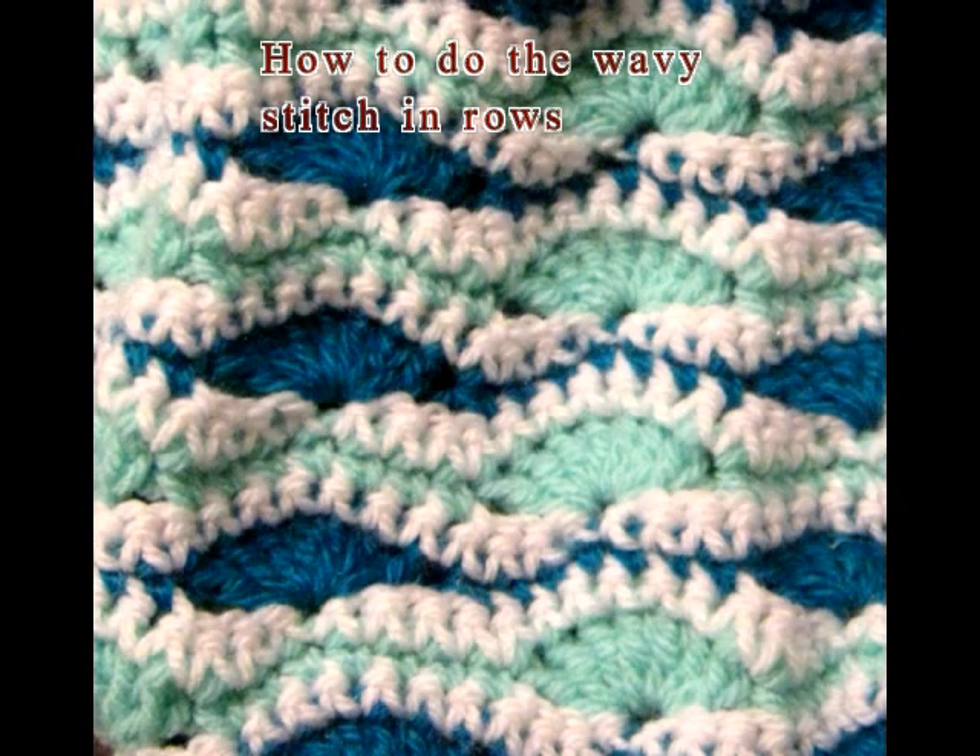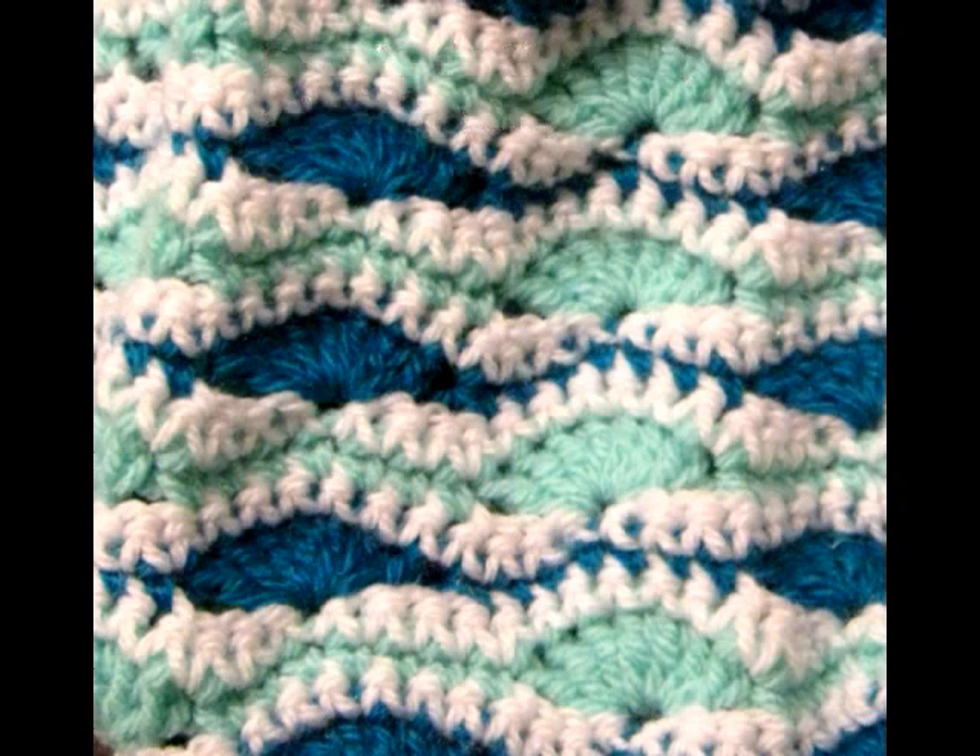In this tutorial I'll be showing you how to do the wavy stitch, and I'll be showing you how to do it in rows. You can use any size of yarn and any hook that goes well with that size of yarn.